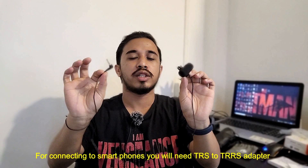It's also compatible with some sound recorders. Unfortunately, if you're using a mobile phone, you cannot directly use this mic — you have to use a TRS to TRRS adapter, which you can find online for around 100 rupees on Amazon or Flipkart.